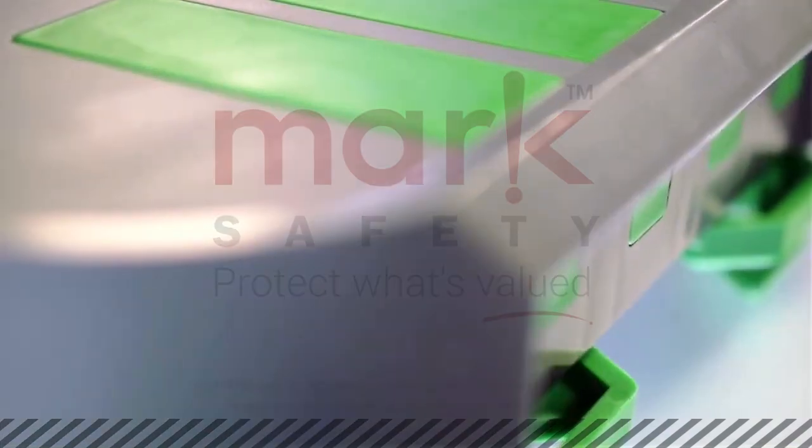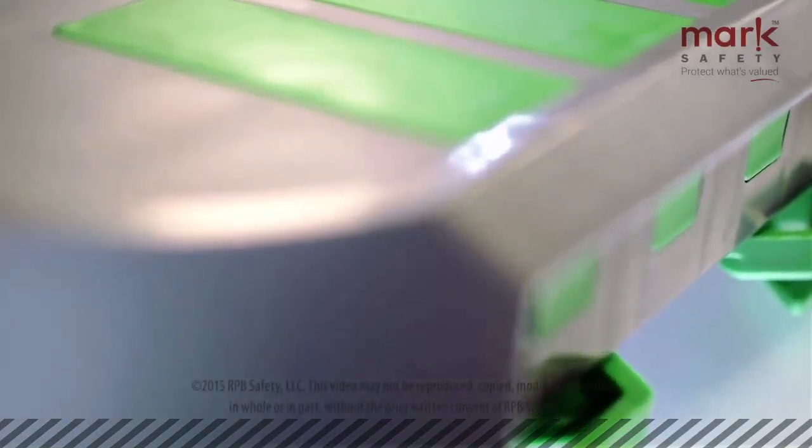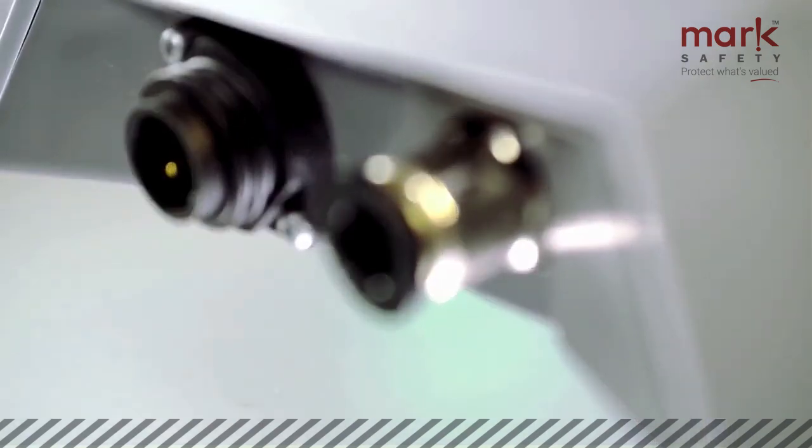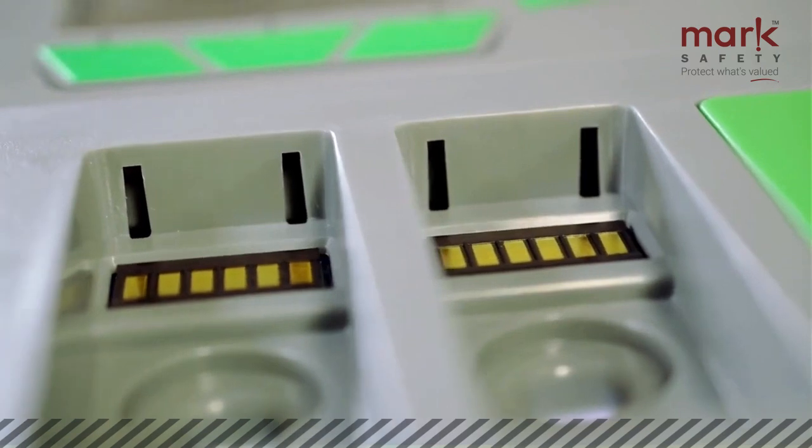As you know, compressed breathing air can create a deadly environment. How can you ensure you and your employees are protected? By using the ultimate gas detection system.